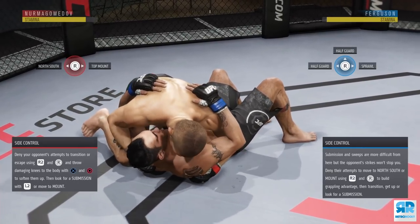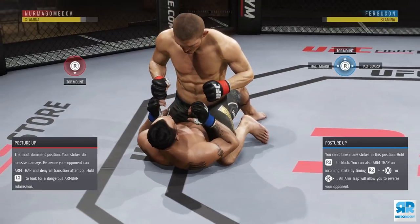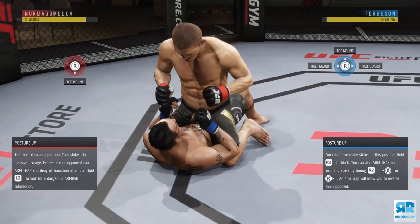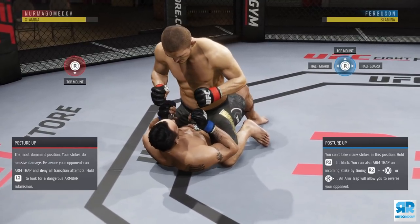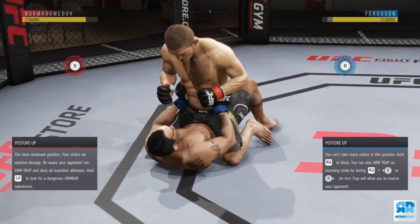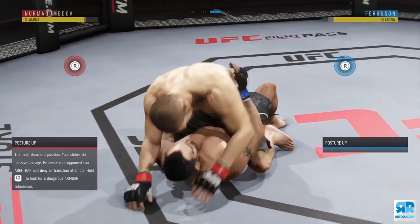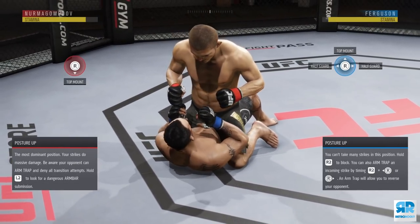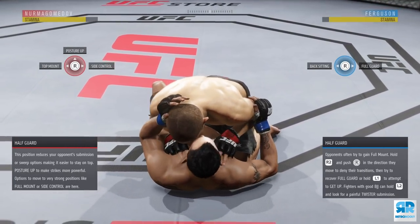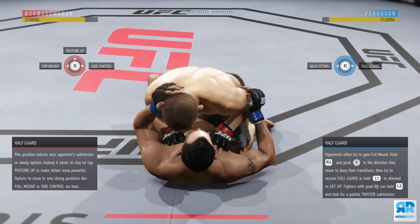In the side control position, people will wait for you to throw a strike and then move. If you're not good at blocking transitions, I recommend going to top mount — it's one of the best positions if you struggle with blocking transitions. Your opponent cannot directly get up from top mount; worst case he arm traps you. So take your time, don't rush — throw a punch every five to ten seconds to avoid being arm trapped.